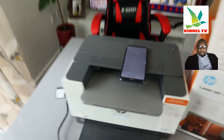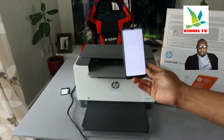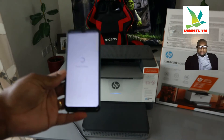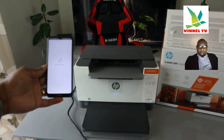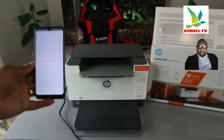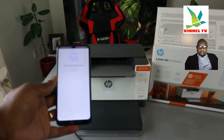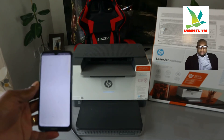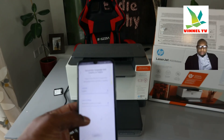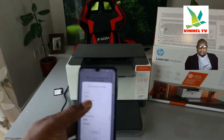Now it's connecting to HP service and checking the printer status. Once connected to HP service, click Continue. Next, select your language and country. I'm selecting English and United Kingdom. Select your particular country and click Continue.